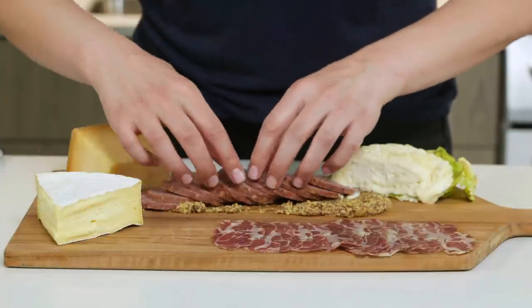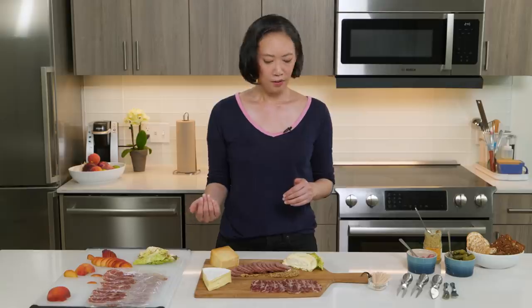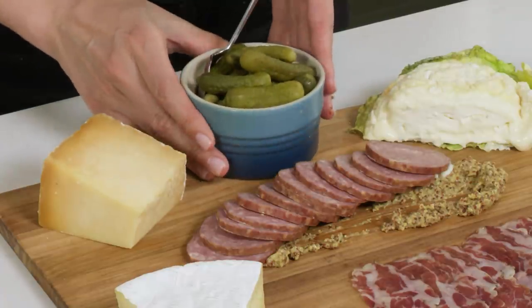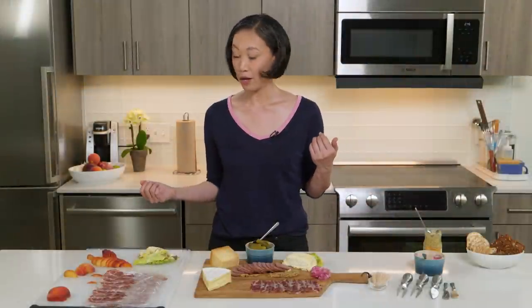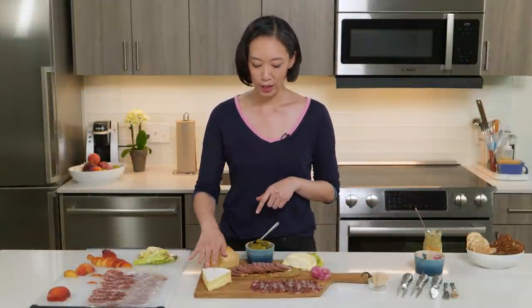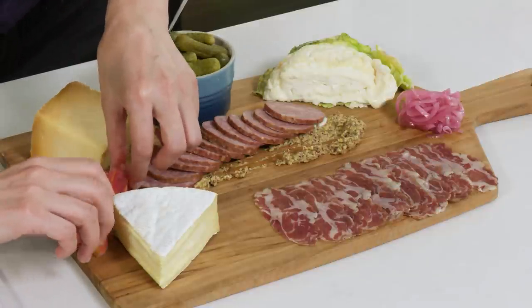This gets the key players down, and now it's time to garnish — we're just filling in these empty spaces. First up, I have some cornichons; they'll be great with both of the meats. Also great with those meats: pickled shallots. And some peaches — I really like the peaches with the brie, and the sweetness will be really nice with the summer sausage, so I'm going to pop my peaches down over here.